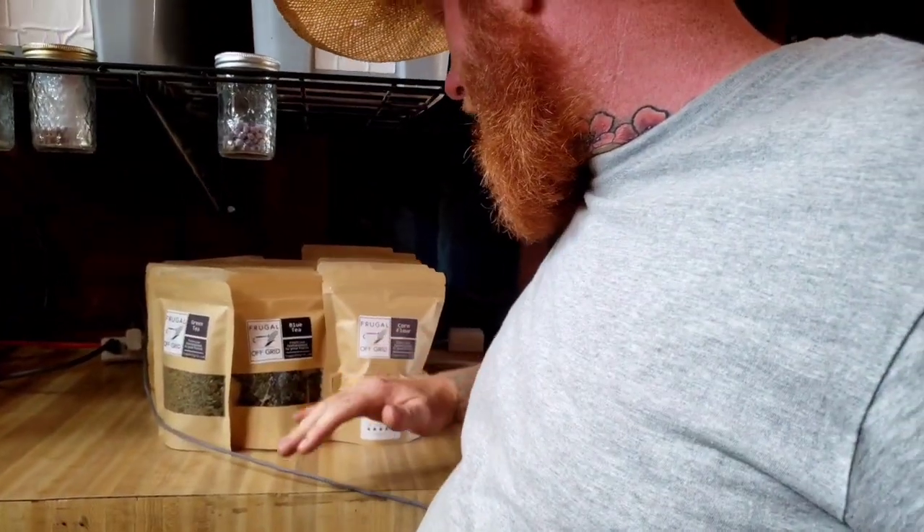I also make some products here at Frugal Off-Grid Homestead — I've got corn flour, blue tea, green tea, and red tea that'll be back in stock soon. Check out the website and Amazon. I've also got three books up there you can check out.